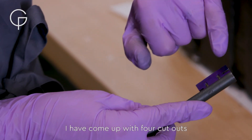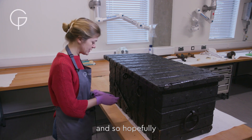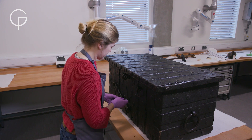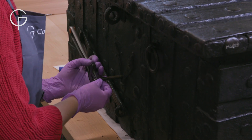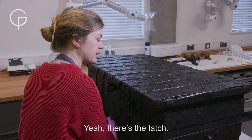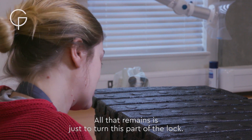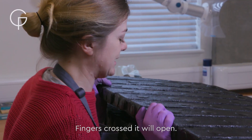I've come up with four cutouts and they should allow it to unlock the lock. I'll put it in now and I should be hitting the latch any second now. Yeah, there's the latch. All that remains is just to turn this part of the lock. Fingers crossed it will open.